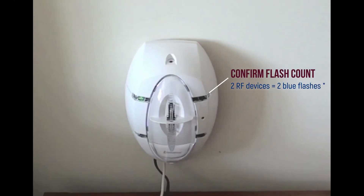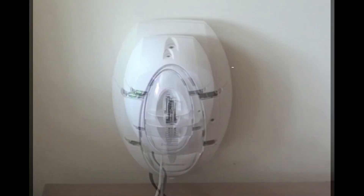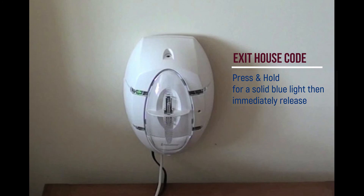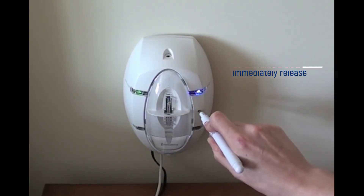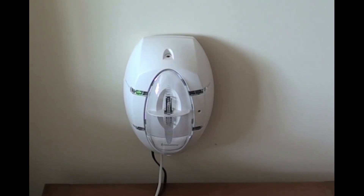All flashing will cease on the alarm and the EI-170 RF. Exit housecode mode by inserting a small flat-headed screwdriver into the housecode button, press and hold until you see a solid blue light, then immediately release. All flashing will cease on the alarm and the EI-170 RF.